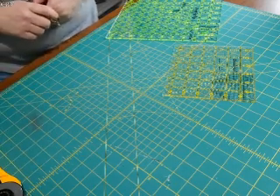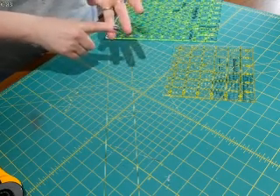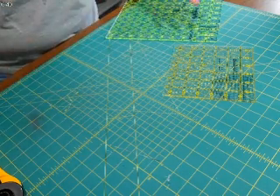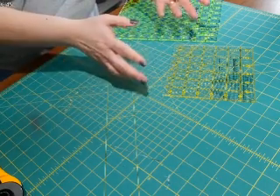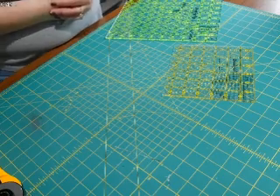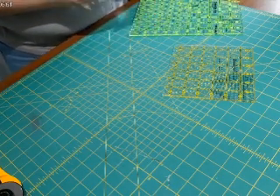Anyway, you guys get the idea. So: sew, press, trim up, then take what I've trimmed and other stuff out of the box, put it together, pin some stuff together, and do another round of sewing. Pretty simple process — thanks for watching!